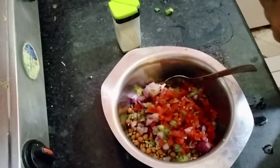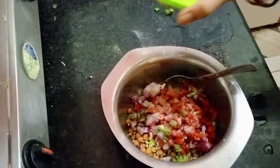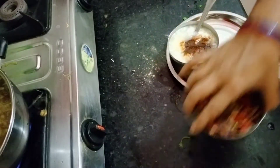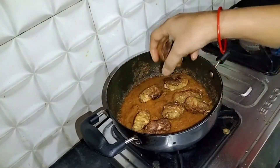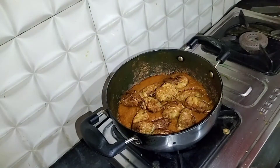Naaste mein chana aur moong maine pehle se bhigo kar rakh di thi - yeh ankurit the. Yeh subah-subah khana bahut faydemand hota hai. Ismein maine simple se pyaaz kaat ke, tamatar aur chaat masala, namak daal diya hai. Yeh log ka naasta hai.